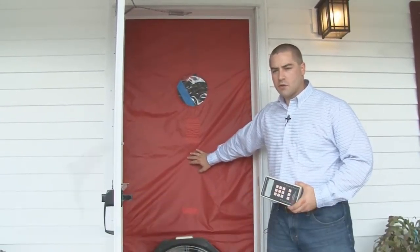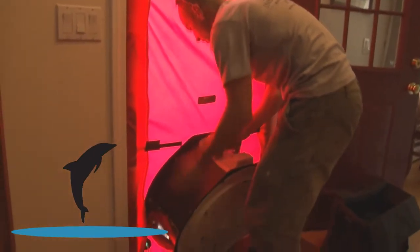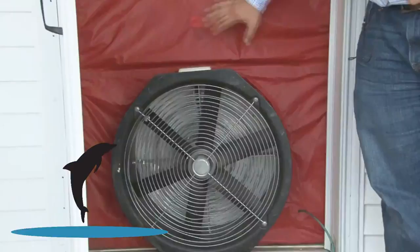We have an airtight material which is set into an aluminum frame which has been expanded to fill the opening. We then have this fan which is highly calibrated and it's set into an elastic opening in the material. So this whole contraption is airtight in the door frame.